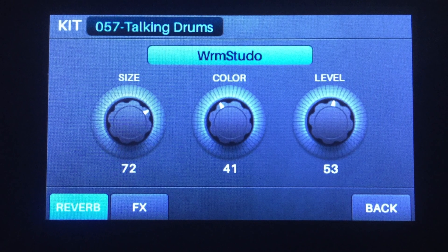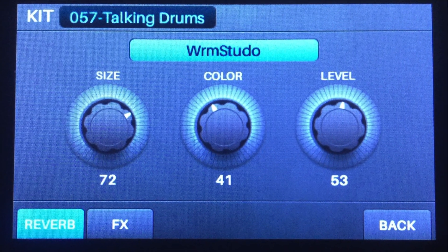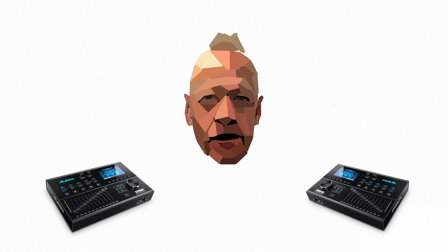Kit FX is where you choose the effect which will go on each kit. There's a choice of two, and as Alesis are the absolute kings of digital effects, you know they're going to be good.